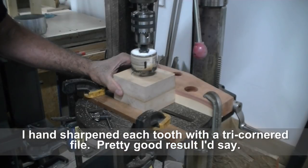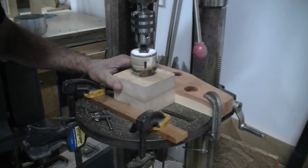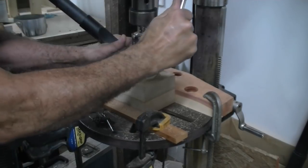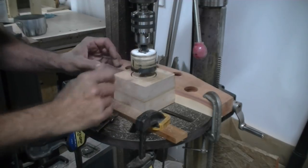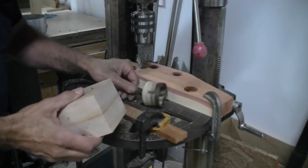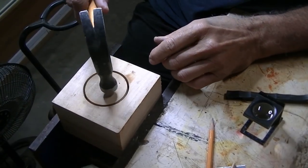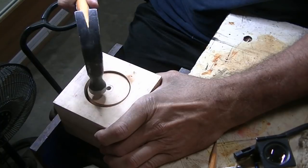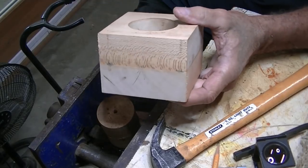That's working great except the bit is so dull it's just burning its way through. Since I sharpened it, it's cutting much better. It appears I've bottomed out but I don't think I'm all the way through — we did bottom out on the other side too so I can see it there. It's not going to cut any deeper; I'd say we're within a whisper. I gave it a good wrap and there it went right on through. I'll just take a file and knock that out.